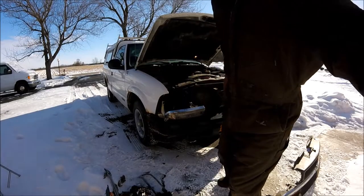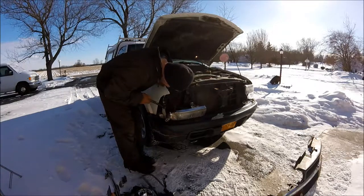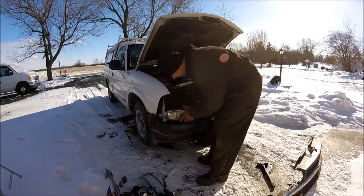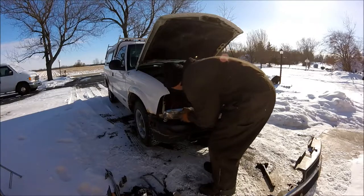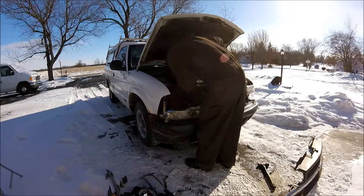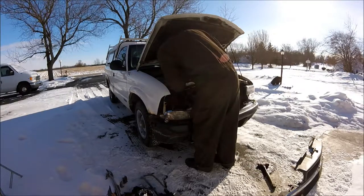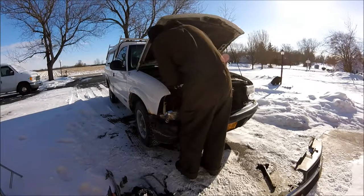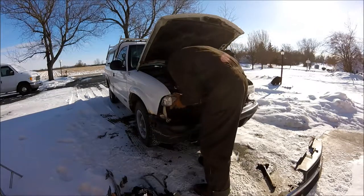I'm going to get a persuader here. Don't try this at home. I wouldn't just beat on this if it's something good, but for a ratty winter truck it's good enough — good enough for who it's for. I got to get a bar on the core support; it's bent right here. I got to bar this back into shape just a little bit. Must have tweaked the core support just a hair. That ought to be good.